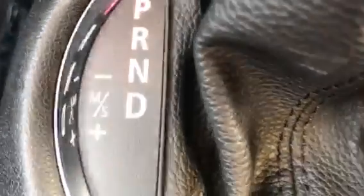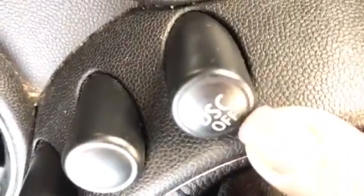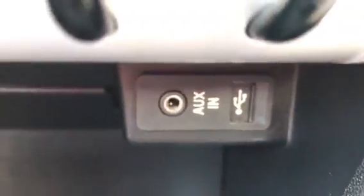As I said, she is automatic. She has got dynamic stability control as well. And you can see she's got the AUX and USB connector.